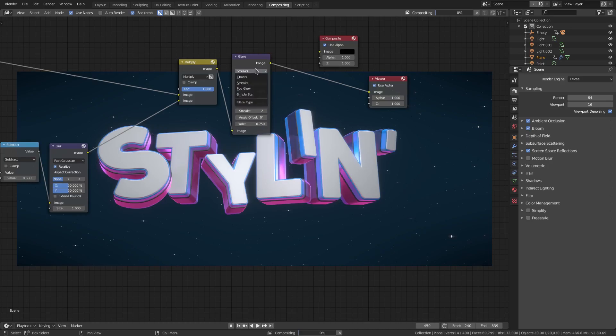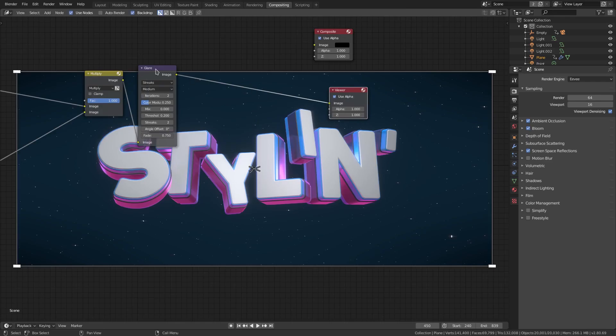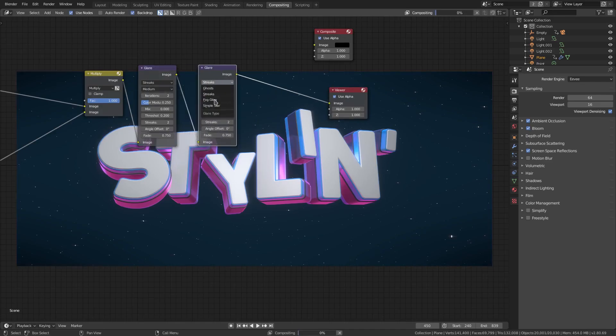Now I want to duplicate this glare — and give us some more lag because you know how much I love that. Hit Shift D to duplicate the glare and change this from streaks to fog glow. Then we'll change the size to — it only goes to 9. Put that on 9 and wait for the composite. This is kind of like a bloom but with a slightly different effect.